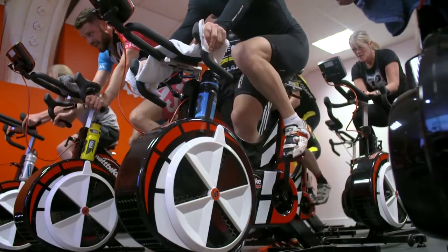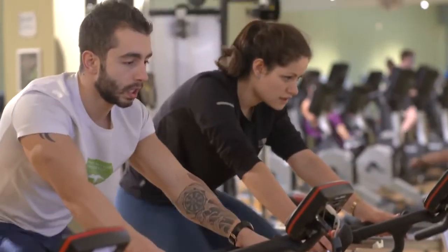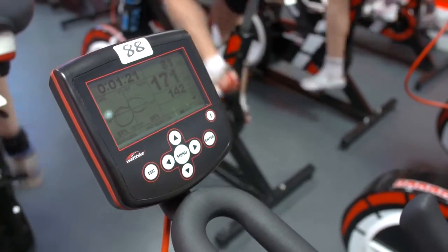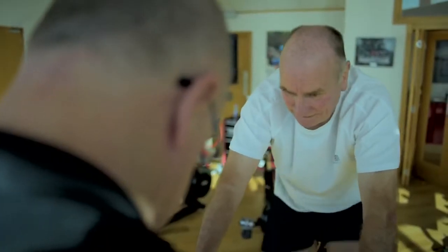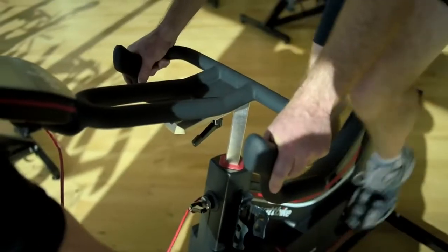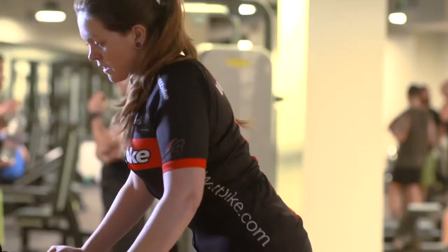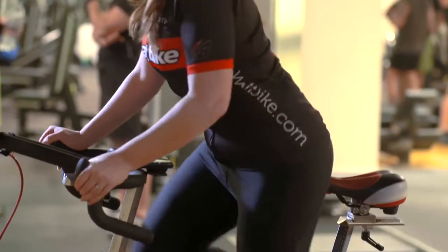Use the 3-minute test to establish your current aerobic capacity, your maximum minute power and heart rate training zones. This test will also estimate your VO2 max. Your VO2 max is a measure of the maximum volume of oxygen that an athlete can use, measured in millilitres per kilogram of body weight per minute.